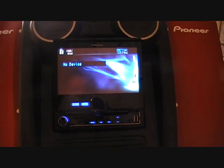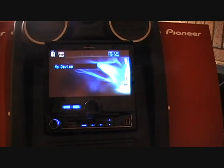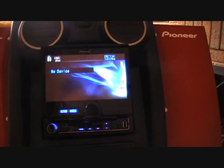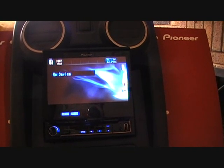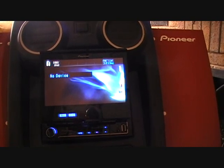Hello and welcome to Cure Audio NI. Today we are going to take a look at the Pioneer AVH 5200BT. The main features on this stereo are a 4x50 MOSFET amplifier, and you have 24 preset stations for AM, FM and medium wave bands.